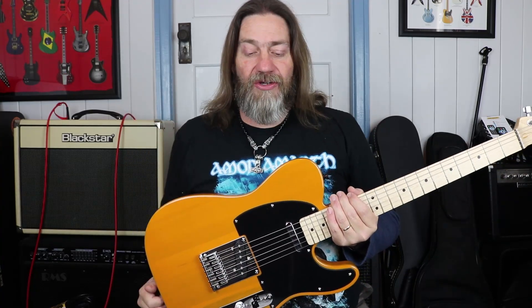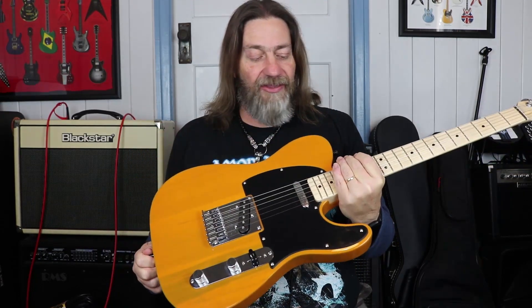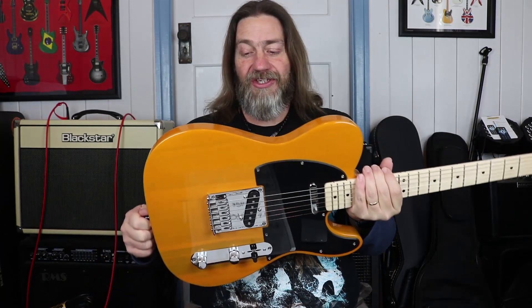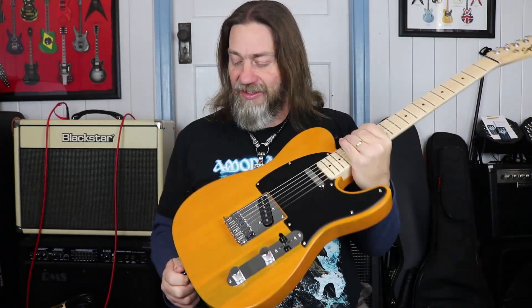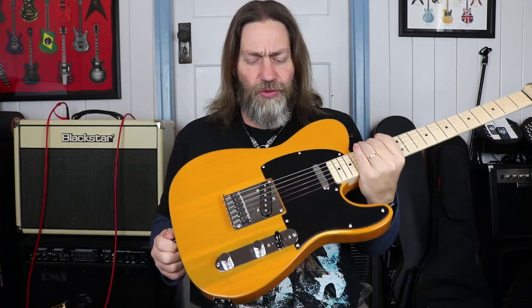A little while ago I did the Affinity Stratocaster by Squier. So today we're going to look at the brother of that particular guitar, the Affinity Telecaster, also by Squier. So this is it and it's in this lovely butterscotch blonde, which is kind of an unusual colour for a Telecaster.